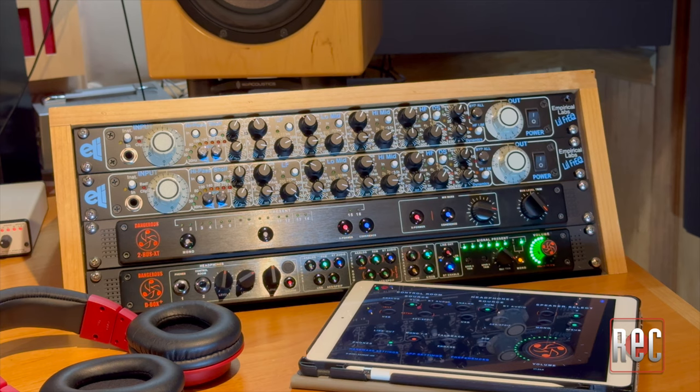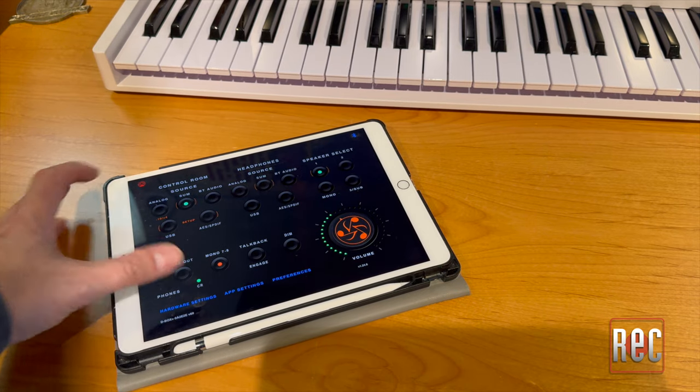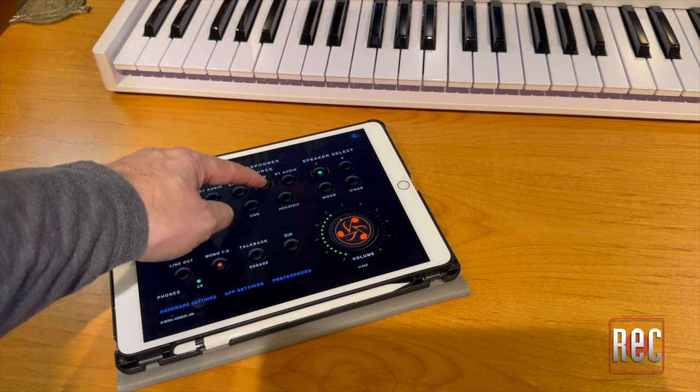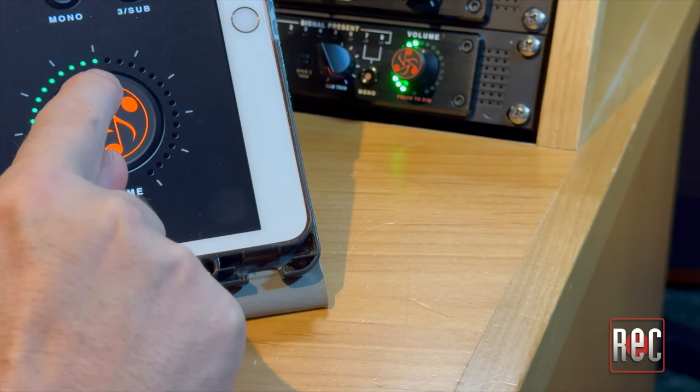While Bluetooth is becoming more and more common on audio interfaces and monitor controllers, the D-Box Plus was one of the first to offer this option five years ago, and here it's implemented in two different ways. The first is Bluetooth audio, which can be streamed from your smartphone, tablet, or a Bluetooth-equipped computer. The second is Bluetooth control, which allows you to use your smart device or computer as a wireless remote control for the D-Box Plus to select speakers, change the level, engage the talkback, and even set up the unit's internal functions.